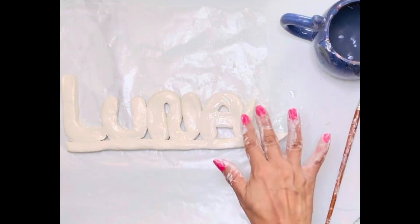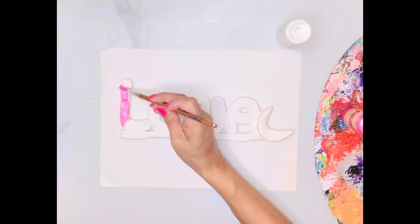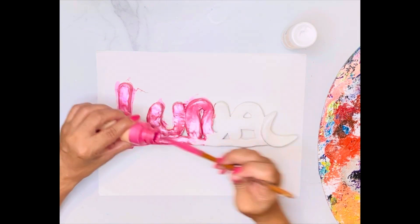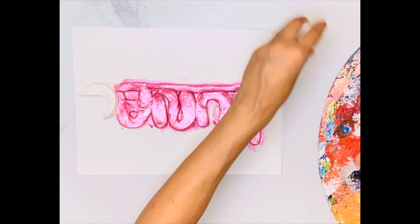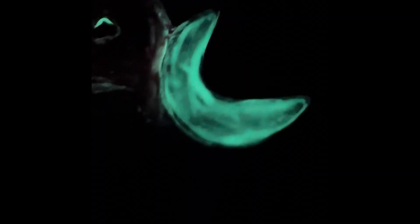I let it dry overnight and sometimes it takes two days to really dry, but it came out really nice. If you're using white clay and you're going to fire this, you're going to use glaze to add color, but I'm just painting this because it's air dry clay. So I'm painting it with some metallic paint, making it look really pretty. And then I'm also going to add a little glow-in-the-dark paint to my moon.